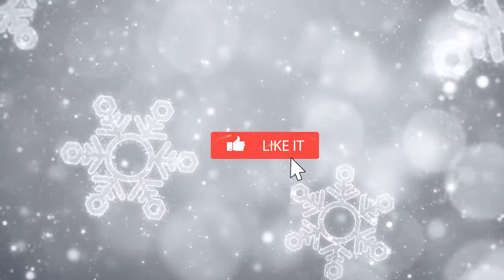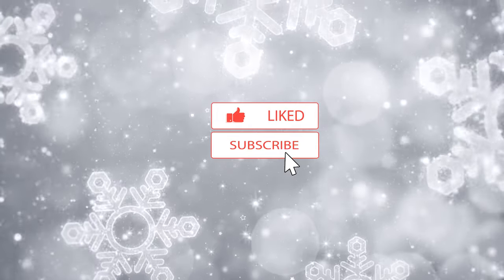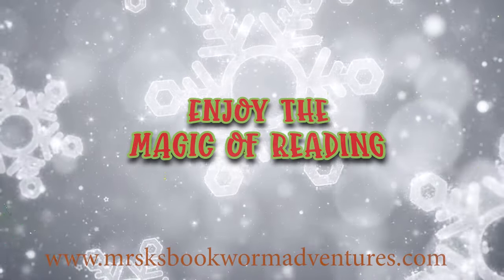If you enjoyed my read aloud video, please give it a thumbs up and become an official bookworm and subscribe. Until next time, enjoy the magic of reading!